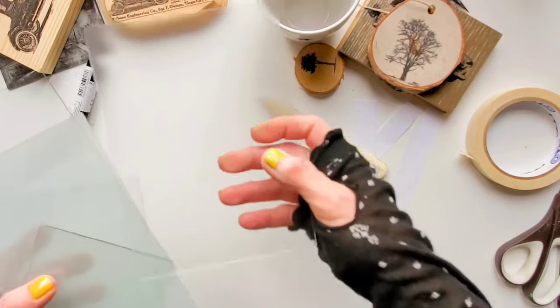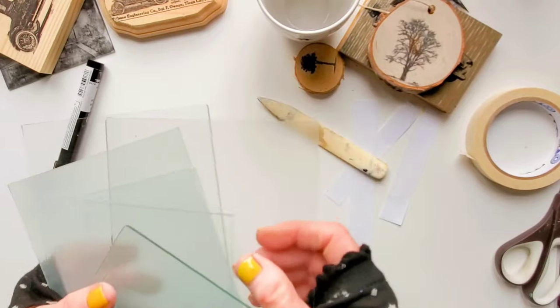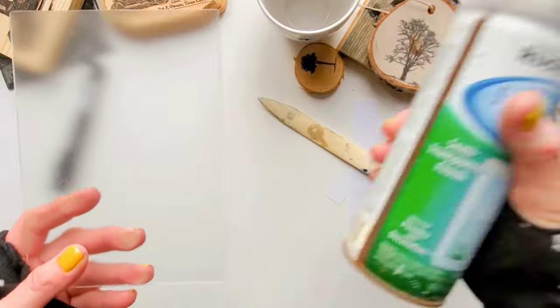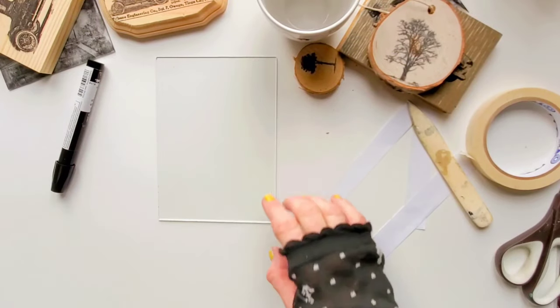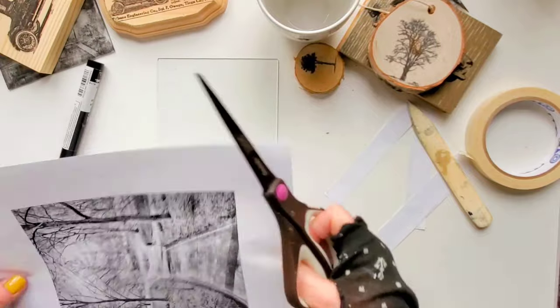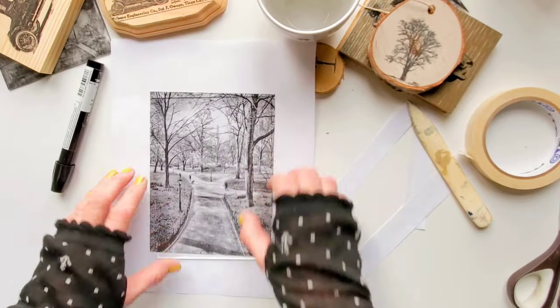Next I'm going to transfer to glass. You can use the glass as is, but I like to spray it with the frosted glass spray — I just prefer that look, but it's just a matter of preference. This time I'm going to use one of my photos which I took in New York, and again I printed this photo with my laser printer.